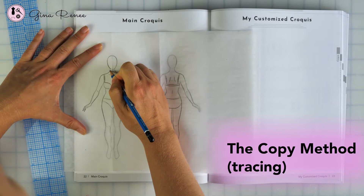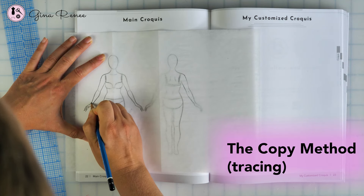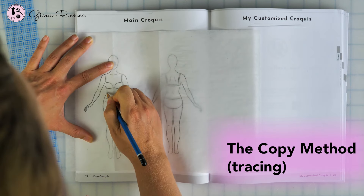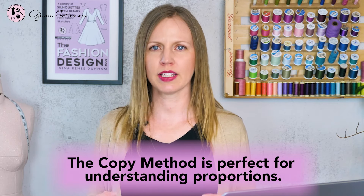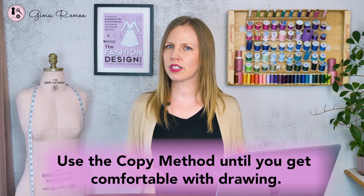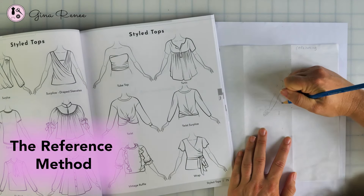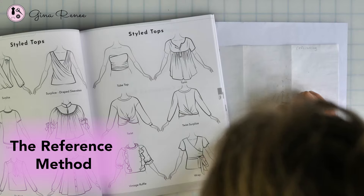The first method is copying, meaning we are using tracing paper and pencil to copy the neckline, the sleeve, the silhouette of the dress or blouse, and mixing and matching all of those details to create your own style. You might think that with copying and tracing you're not really learning how to draw — actually, you are. This is an excellent method to understand proportions and to pay attention to how those design details are drawn. So if you're a beginner, try this tracing or copying method and go with that until you feel comfortable. Once you are comfortable, you'll move on to the second method, which is really utilizing the book as a reference. You're going to look at the sketch and, using a croquis, you can draw based on looking. That's the next level.